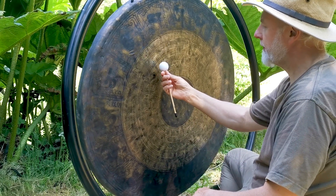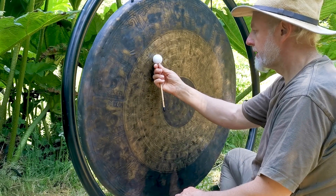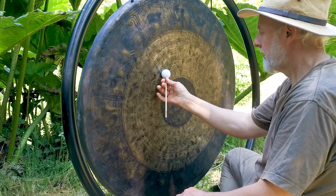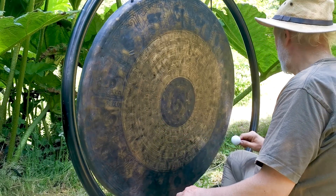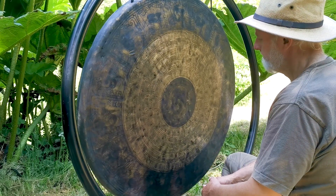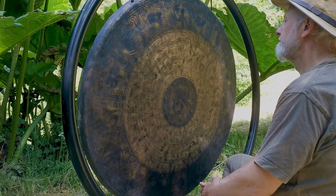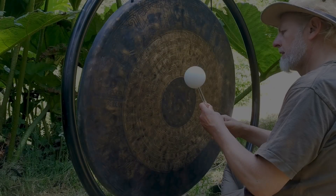Whatever the direction of the flumy, the tail of the flumy leads.